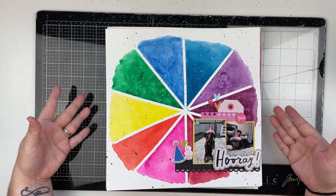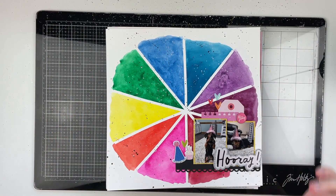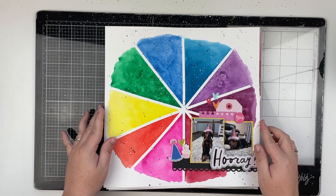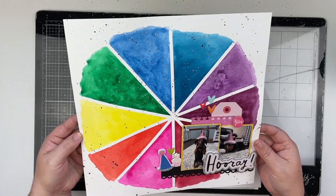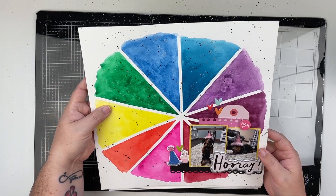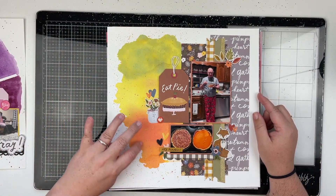This is a layout that I created for YouTube. I used my watercolors to create this layout — it's a little birthday layout with my puppy Maggie. I did some silver and black splatters on the background as well, and I love the way that this one came together.